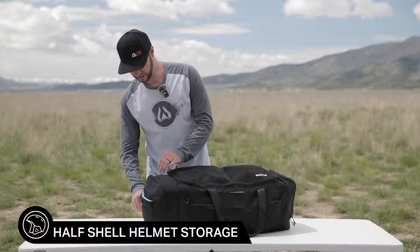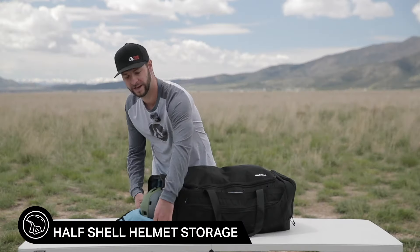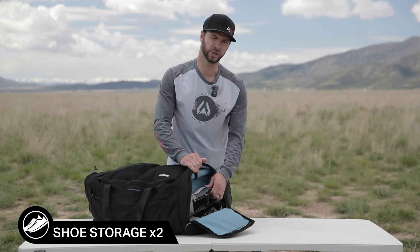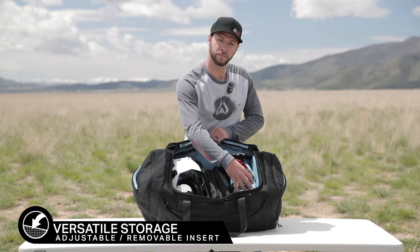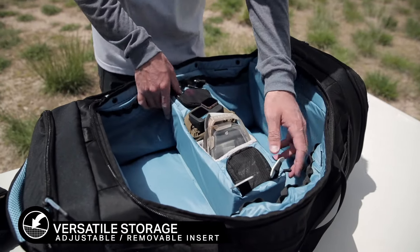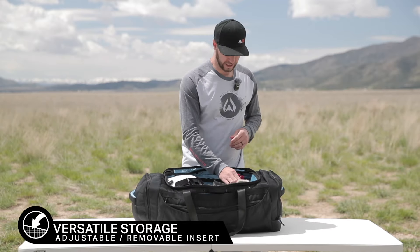On this side you're going to see a half shell helmet — I've now got a half shell on one side and my full face inside. On this other side I use it for shoes and you can fit two pairs of shoes in here. It's organized compartments, so in here I've got sealant, gloves, a jacket, and a GoPro because we've always got to get footage.